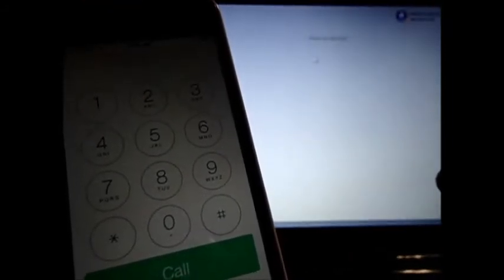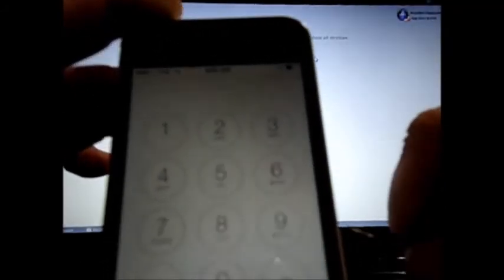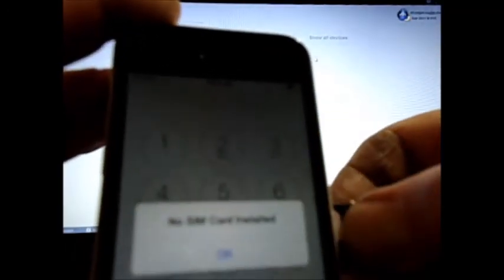Thank you for watching the video. For those of you that don't believe that I have a Sprint SIM in there — cover the number. It's Sprint. It's definitely Sprint.